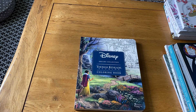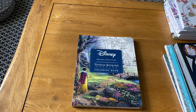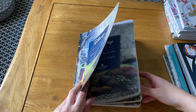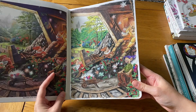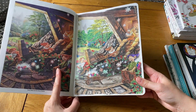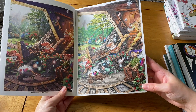Then I have the Thomas Kinkade Disney book — I've still only done two pictures and haven't colored in the second volume at all yet. I felt really inspired to do more recently though. The Snow White and the Seven Doors one I did I'm really really proud of — I mostly used Luminance and Prismacolor pencils for that.